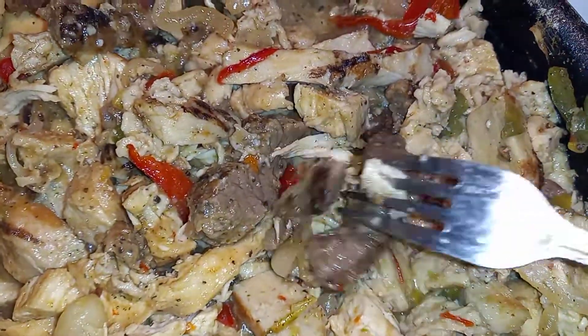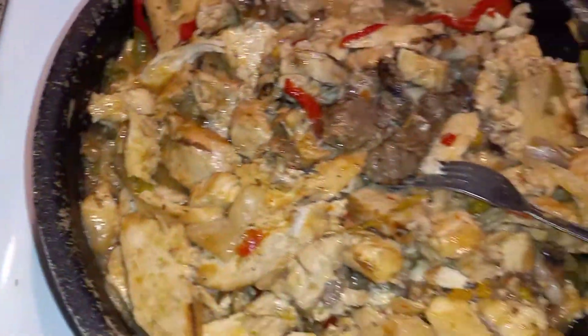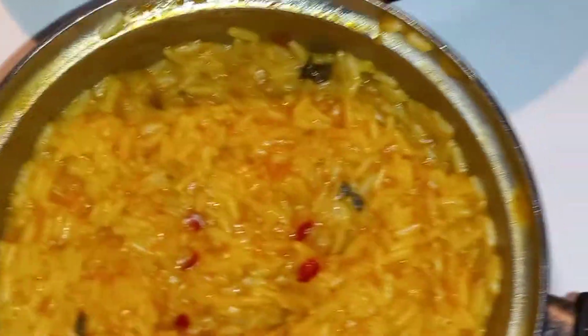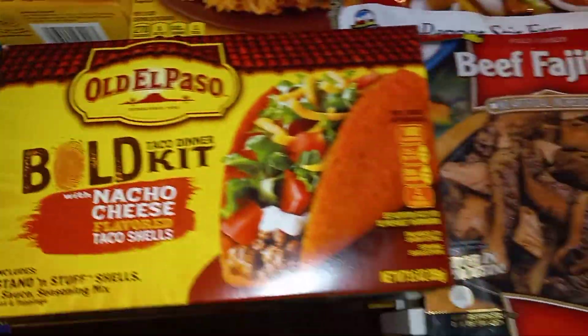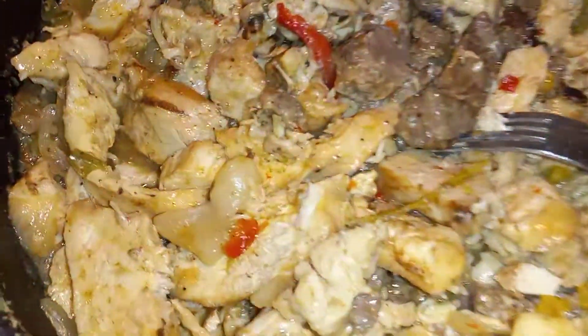Look at that fajita right there y'all, come on, look at the close side. The rice is looking so good. All right everybody, check it out — look at that meat though.